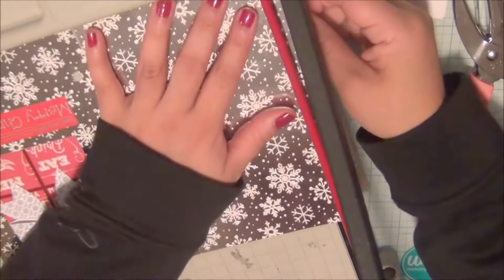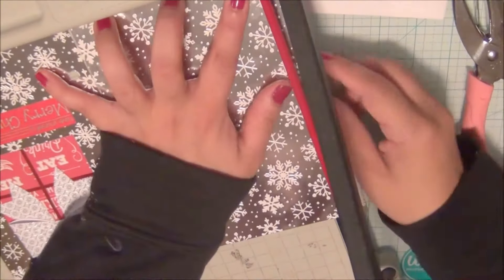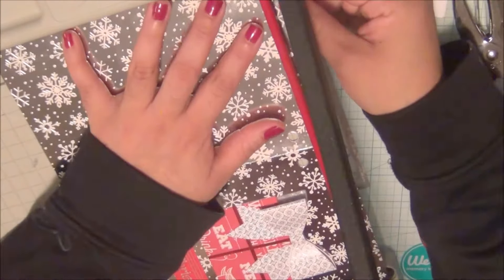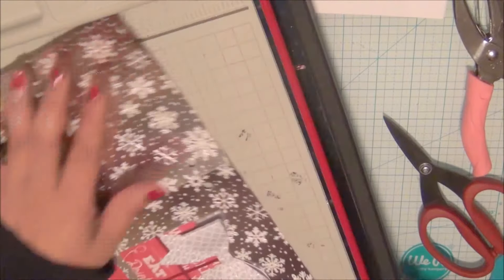I'm just trimming off a little bit off the notebook — like I said, it's 8 by 11 and a quarter.